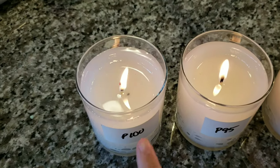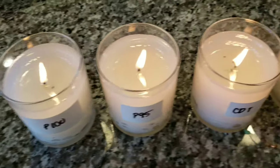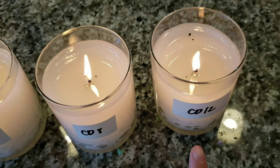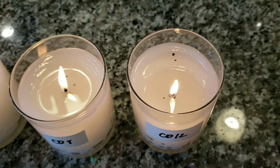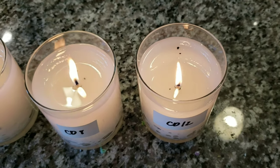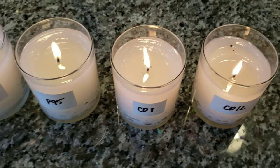I do have some tunneling on the Performa 100 and also the CD12 did not burn nearly as far out today as it did yesterday. So this is why I am doing multiple days with these unscented candles to see how they burn.